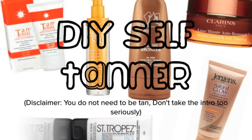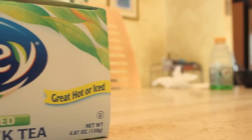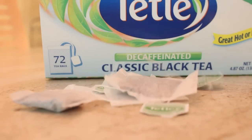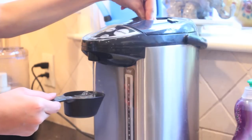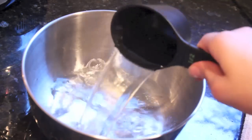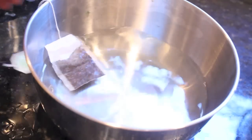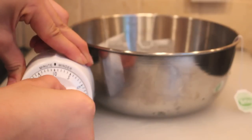It's empty. All you need are four packets of black tea and two cups of boiling hot water. Once you have your two cups of hot water, just put the four packets of black tea in it and let it sit for 15 minutes.